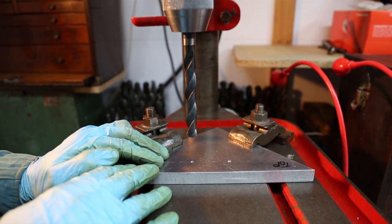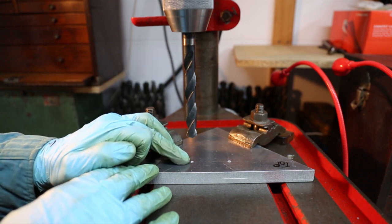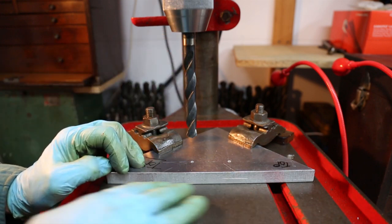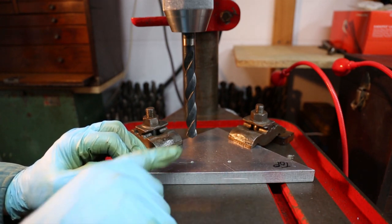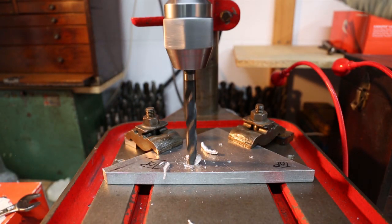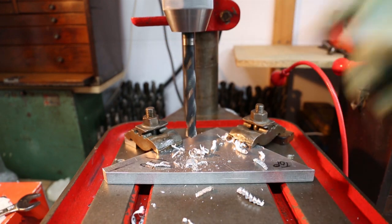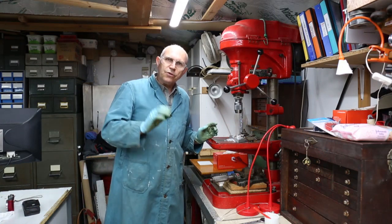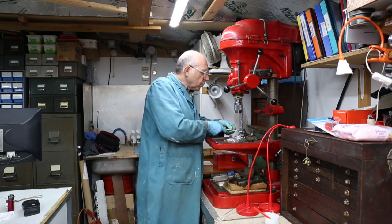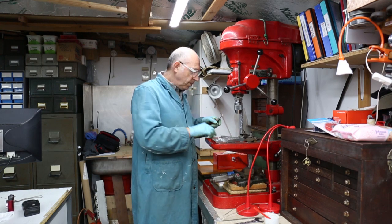Our fixture plate is now on the bench drill. I put the centre back in the chuck, brought the chuck down, and centred the hole to the chuck so I know it's in centre. I put a 12.5mm drill in the chuck — this is a clearance drill for M12. I'm not putting a piece of wood underneath because the pocket is under this hole, so I can feel the drill go into the pocket and won't damage the bed. The fixture plate has now been drilled. All I need to do is deburr the two holes and then we can see if it all lines up and the job fits on top of the plate.